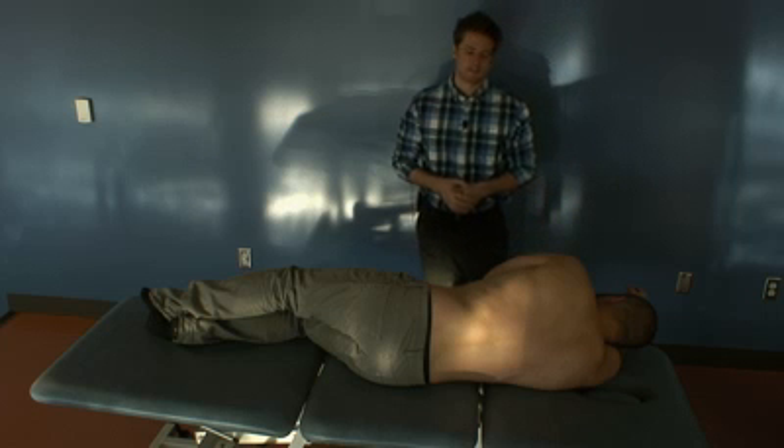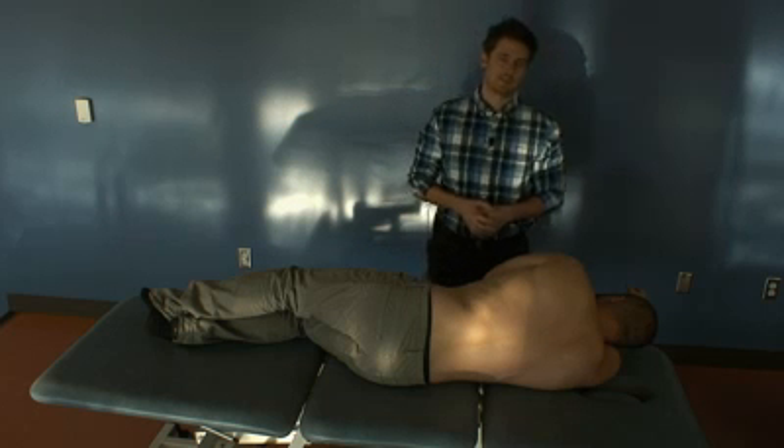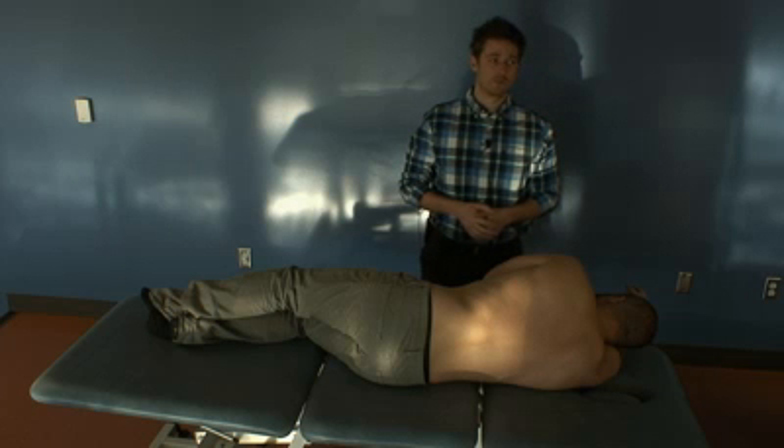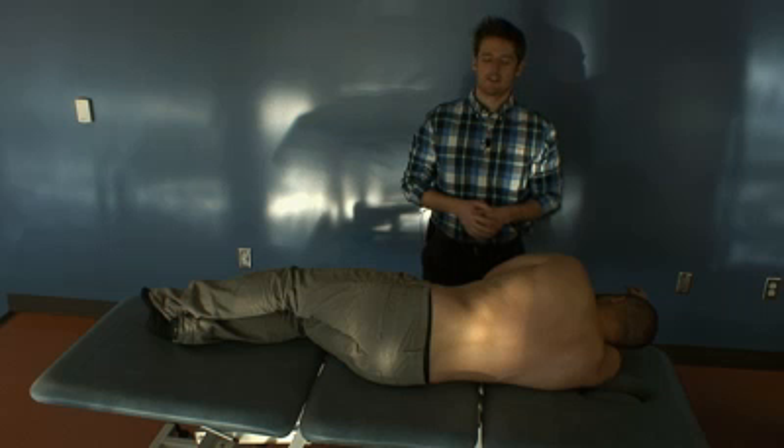This video is for a type 1 somatic dysfunction of the lumbar spine. Our example diagnosis is L2 through 4, side bent right, rotated left, and neutral.